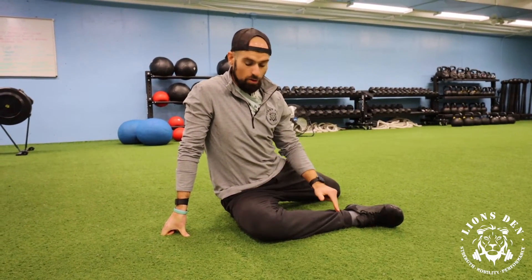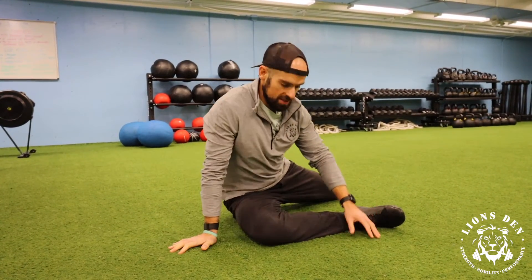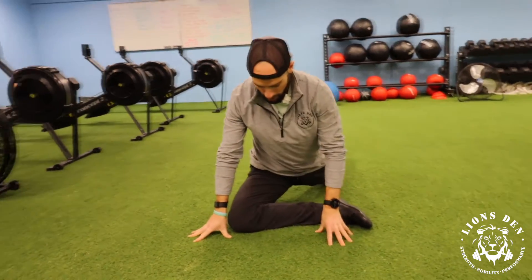We're looking for about a 90 degree angle here. And then this back leg, we're going to kick back behind us here in a second. So we're going to get into kind of your classic pigeon pose in yoga.